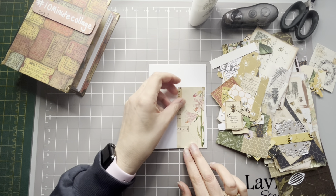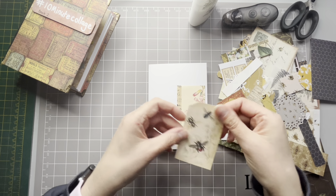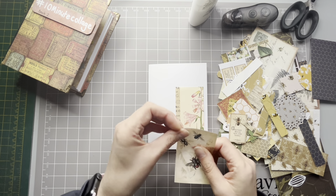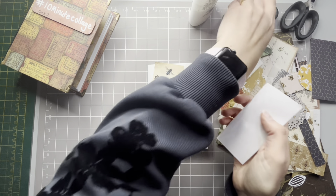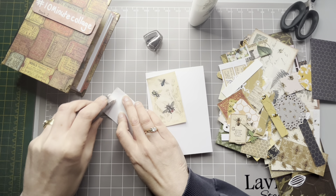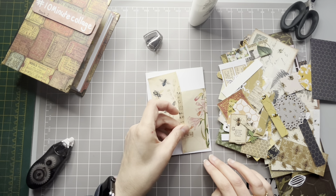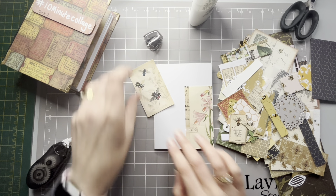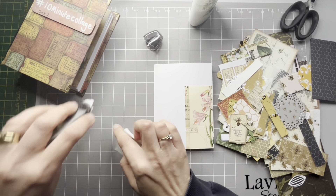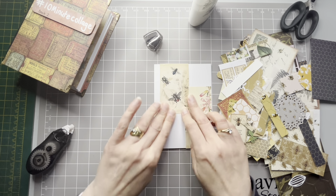I've got all these little bits and pieces left over from when I've been doing digital downloads. I think I'm just going to go ahead and stick them down. These are only paper so I'm going to use the dry roller glue rather than the wet glue, because the wet glue kind of shows through. I'll try to go right to the end with that - so with this one I'll just use the roller glue.